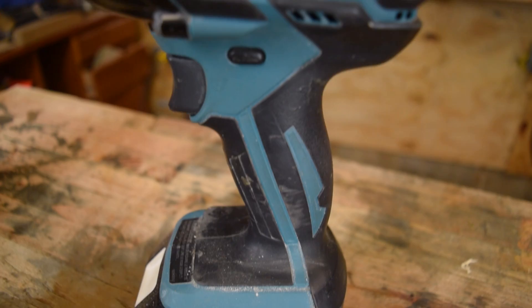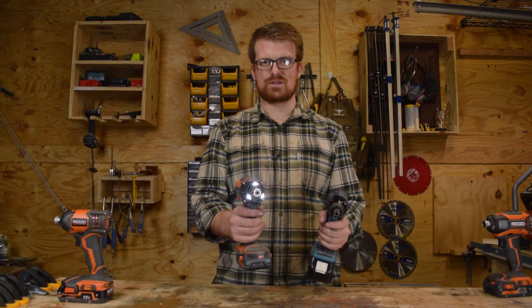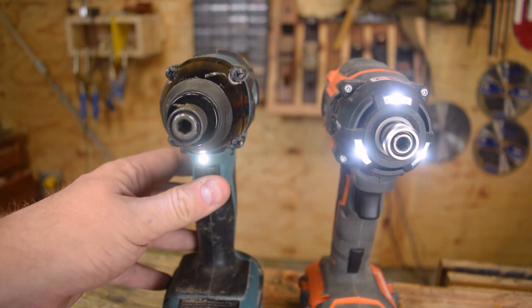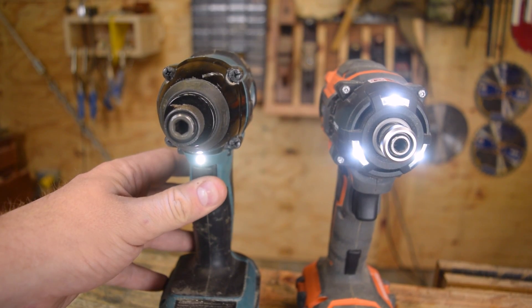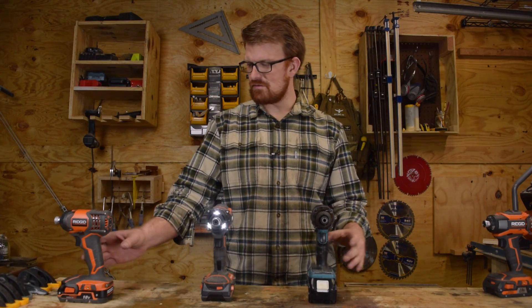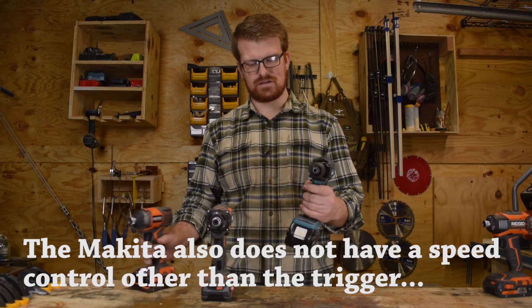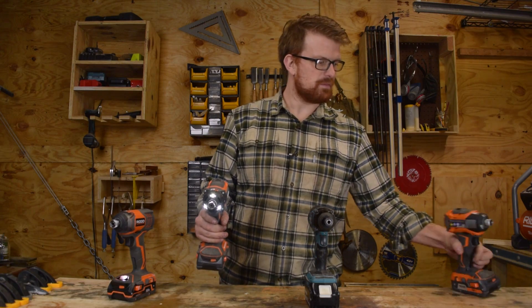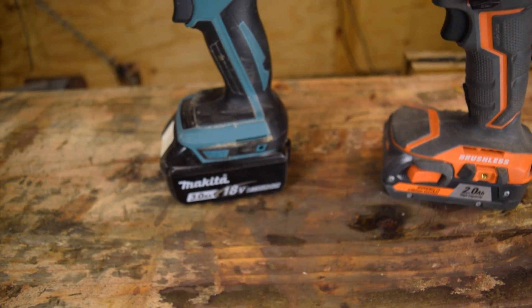As far as features go, the Makita doesn't have that extra button for just turning the light on without starting the drill, but it does have an LED light. It's a little more conveniently placed — right there underneath the chuck — though not quite as bright. Still, more convenient than what the 4X had, but not quite as prime a position as the hydraulic impact Stealth Force and the 5X.